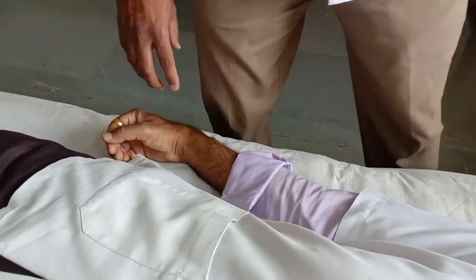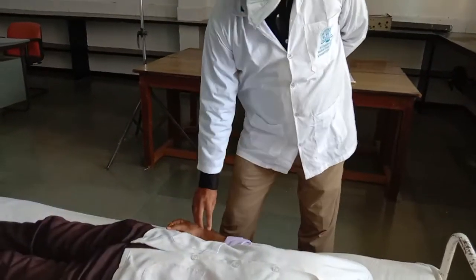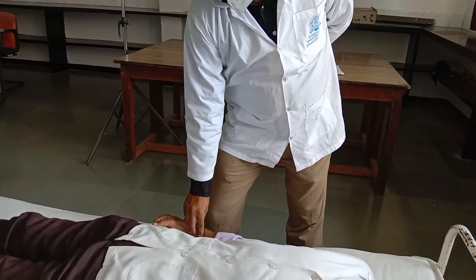Now we have to assess tension. Tension is the feel of the artery between the two beats. Normally the tension should be moderate.